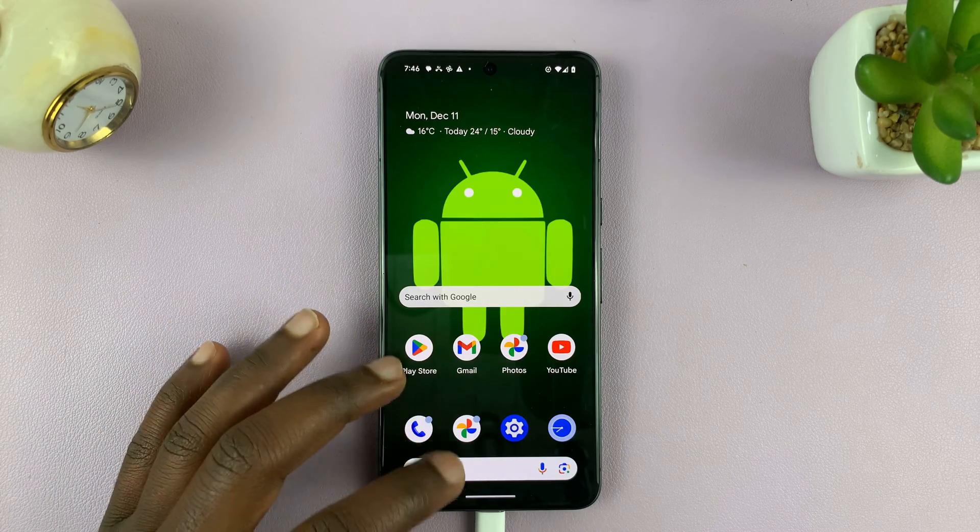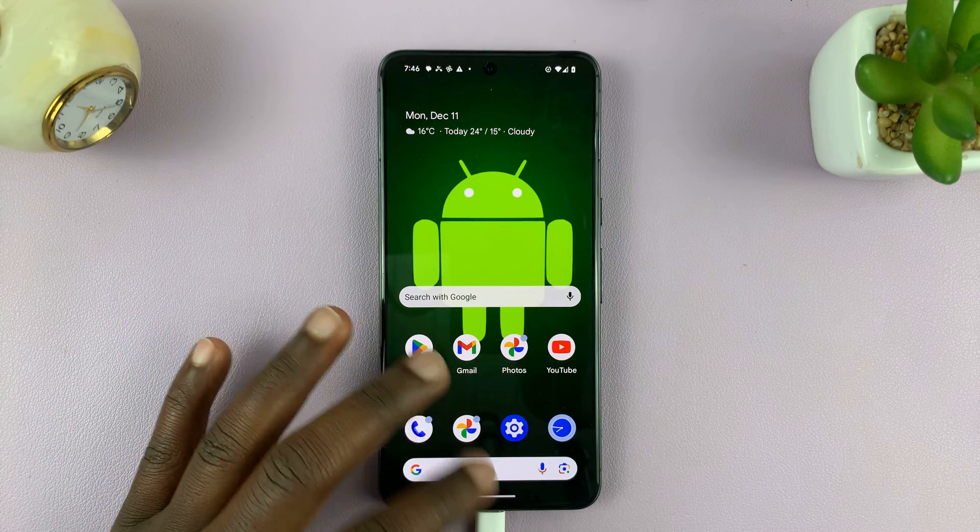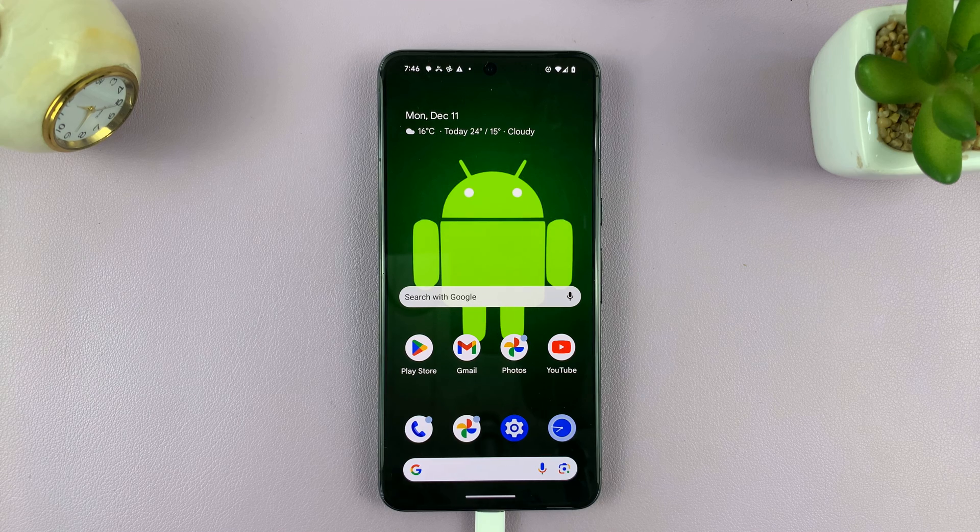And that is basically how to turn on Bluetooth on your Android phone. Thanks for watching. Leave your comments and questions down below, and good luck.